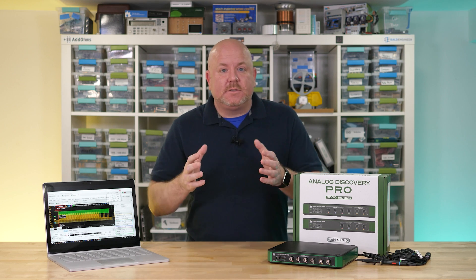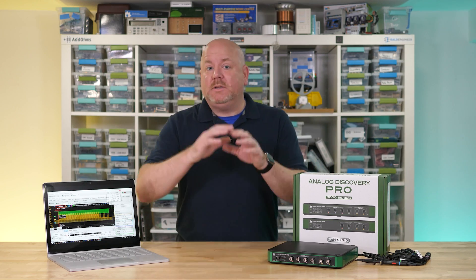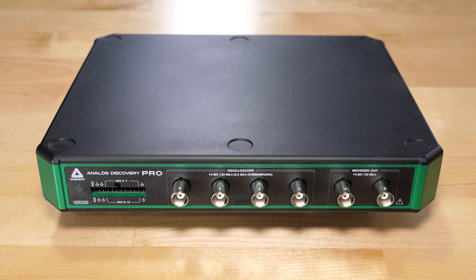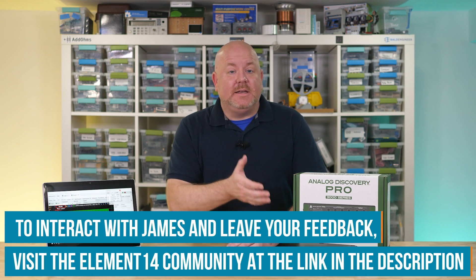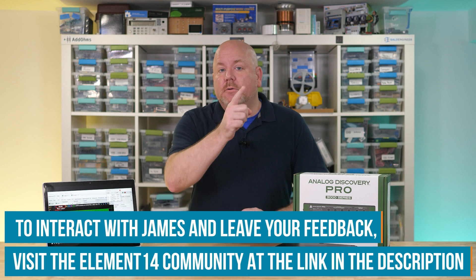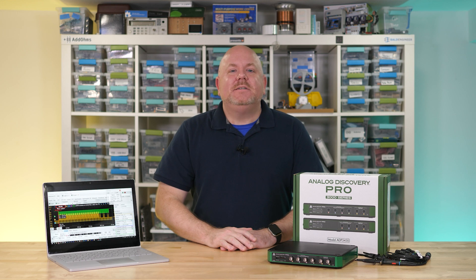The Analog Discovery Pro is an oscilloscope, logic analyzer, waveform generator, network analyzer, protocol decoder, power supply, and a whole lot more. It starts at $895 USD for the two-channel version and about $1,235 USD for the four-channel version, both before adding probes. Follow the links below to the Element 14 community for more information including regional pricing and the road test program where this unit is headed next. As always, thank you for watching.